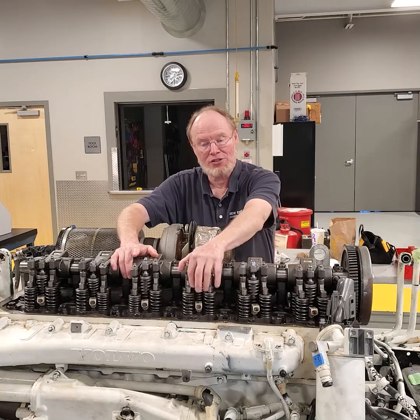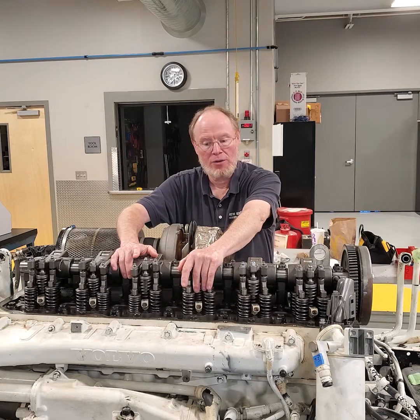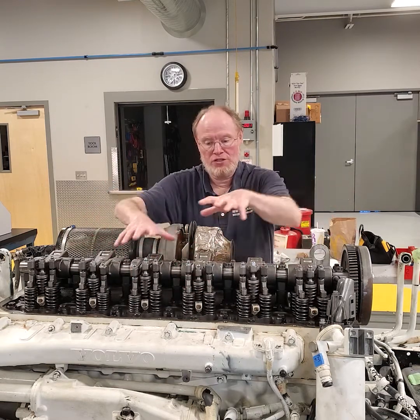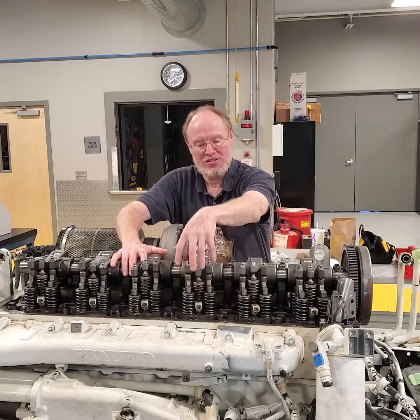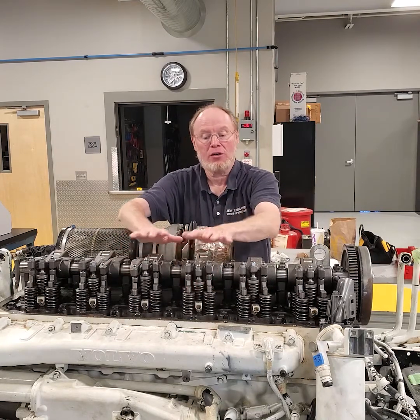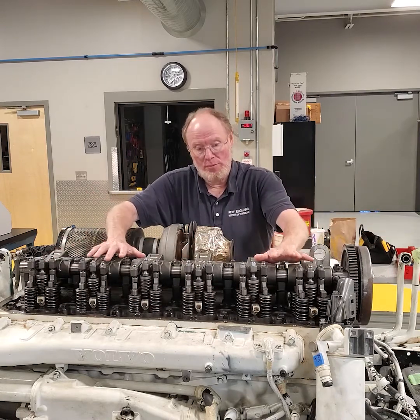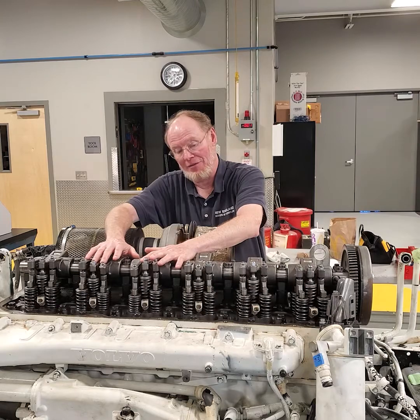I'll also show you a scenario where, say, you just need to change one injector and don't need to pull everything else off the engine. We're going to pretend we need to change this injector. So taking this off, timing the engine, then we'll go back and reset our valve timing after that as well.